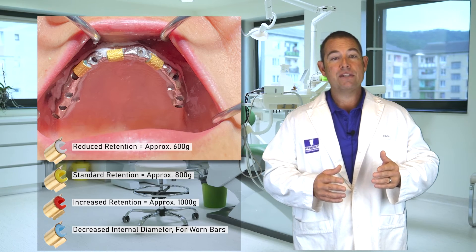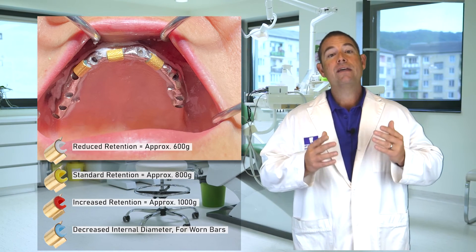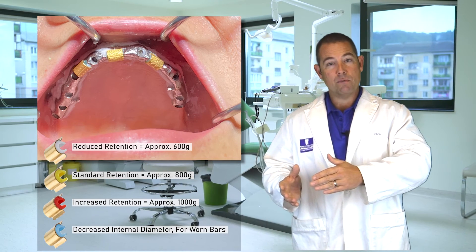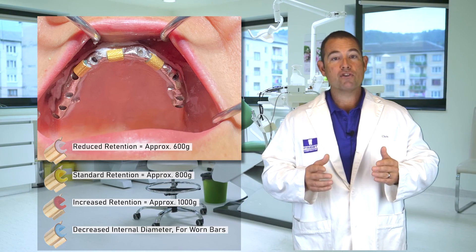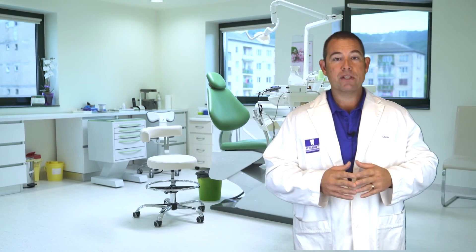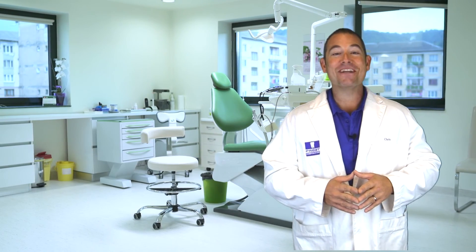So this was a case where a new denture was fabricated, the existing bar was shortened, the distal implant was put to rest, and we provided the patient with a stronger, more aesthetic, brand new prosthesis using clinical procedures. Thank you for Tech Talks — we'll see you next time.